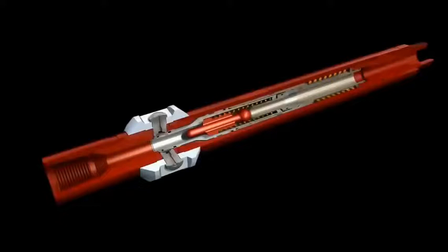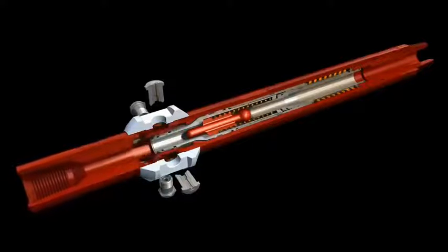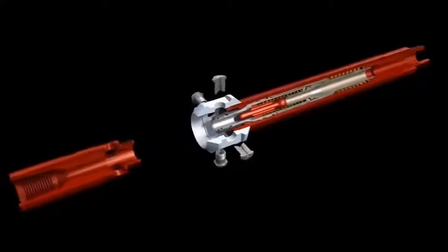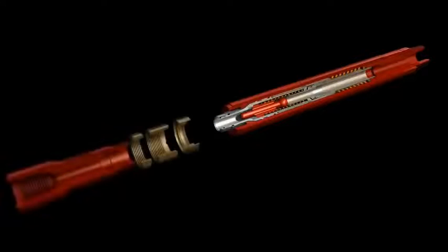The multifunction Flowmax valve can be easily reconfigured from a high-pressure, low-flow-rate abrasive perforator to a low-pressure, high-flow-rate annular circulation tool by simply switching out the top sub-components.